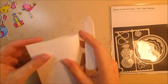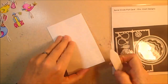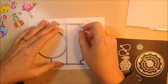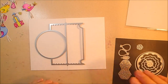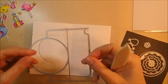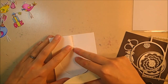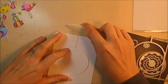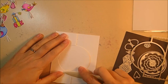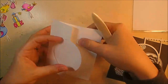For the card base, cut a piece of 100-pound soft finish cardstock in white at seven and a quarter by five and a half, then score and fold it in half. Take the big piece from the spiral circle pull card die set, line up the nibs on the center silver bar with the score line in the middle, and die cut it out. This die cuts the score line so you can fold the front panel back, cutting out the circle, giving you a four and a quarter by five and a half inch A2 size card — standard US greeting card size.